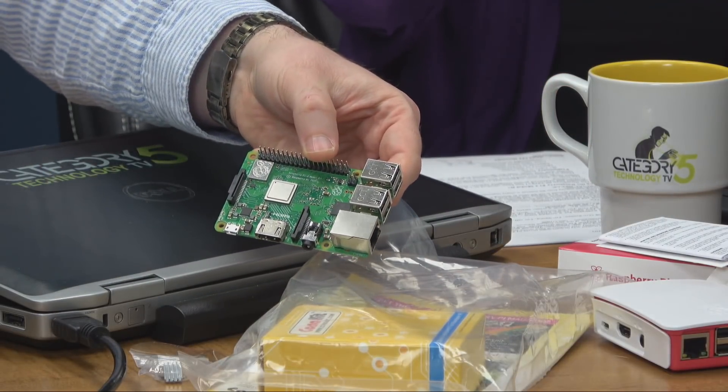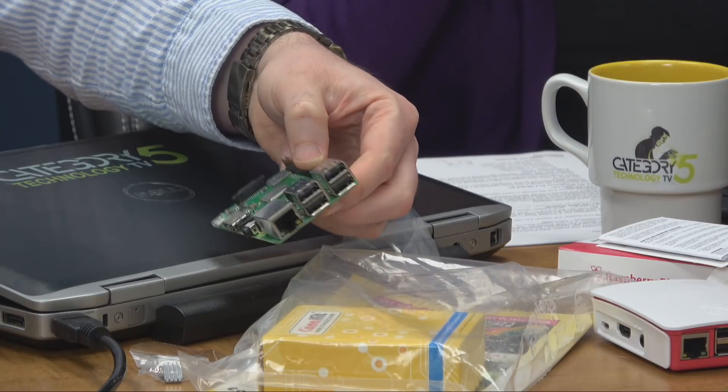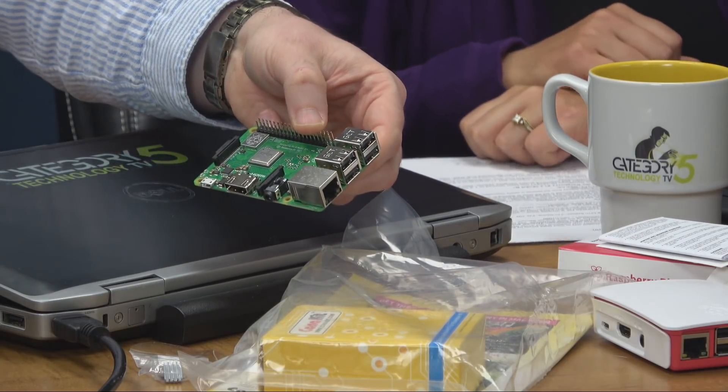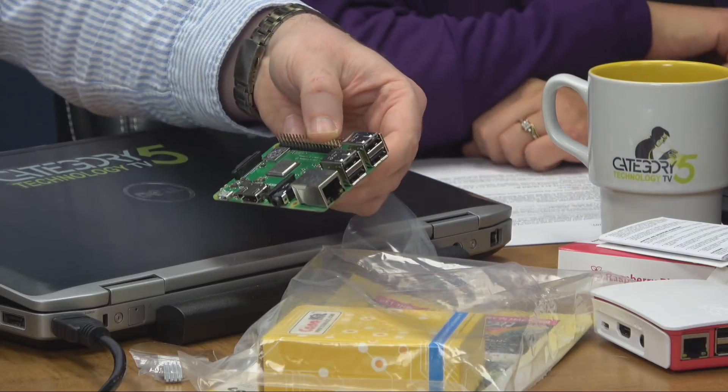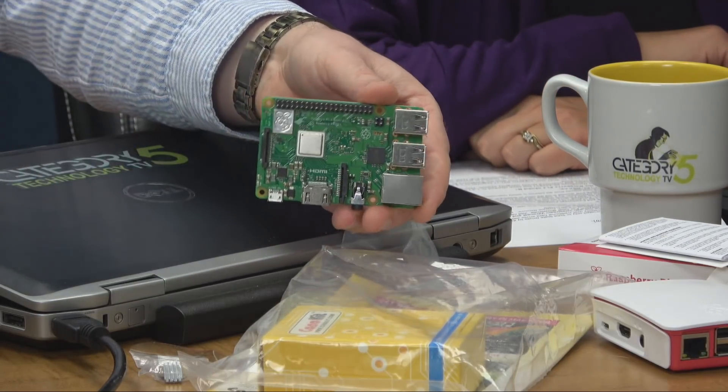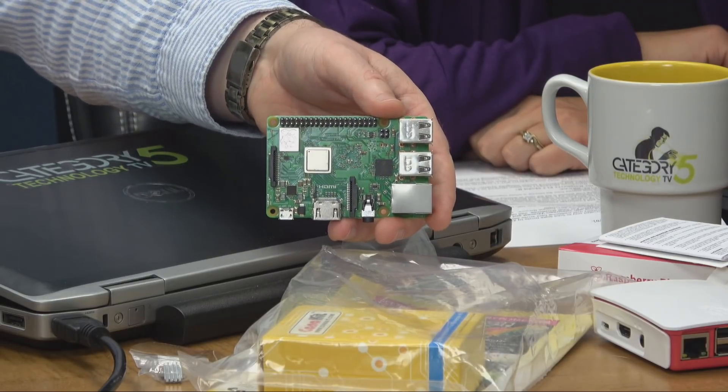Beyond that, the form factor has not changed whatsoever — everything looks exactly the same. The processor is about 19% faster and the memory is also 20% faster, so we're going to get a pretty good performance boost from this board overall.